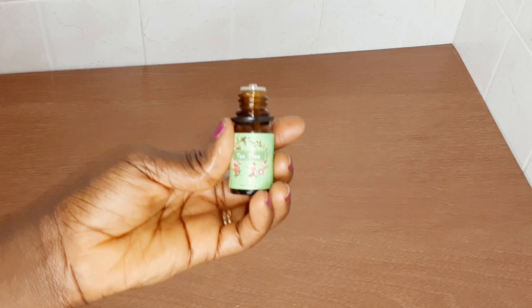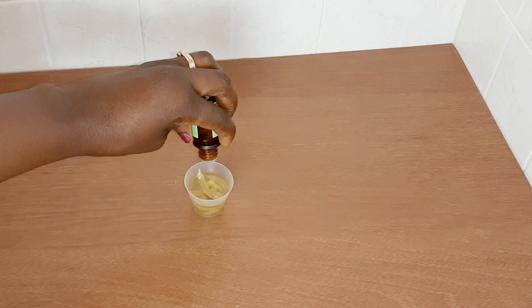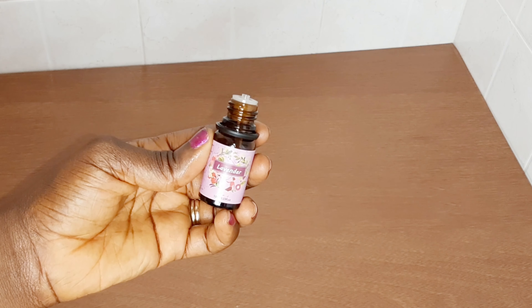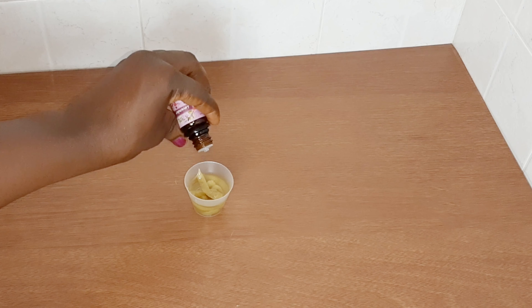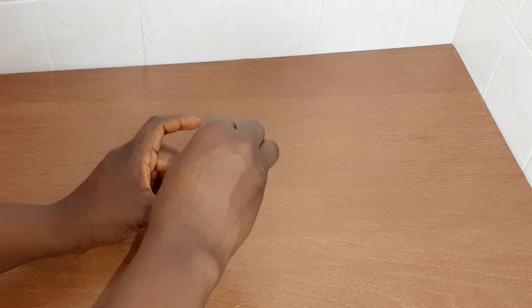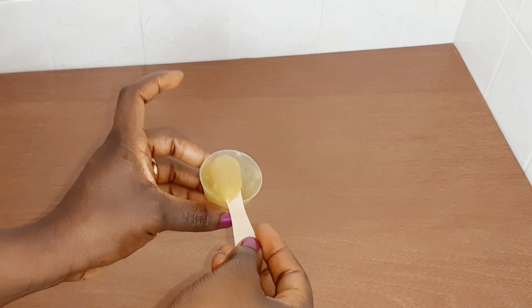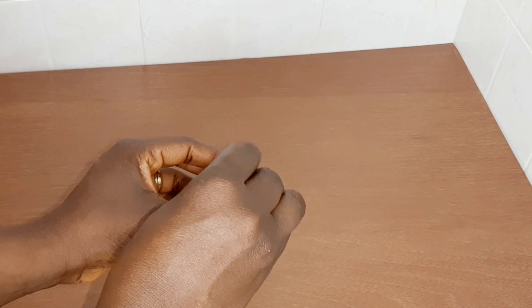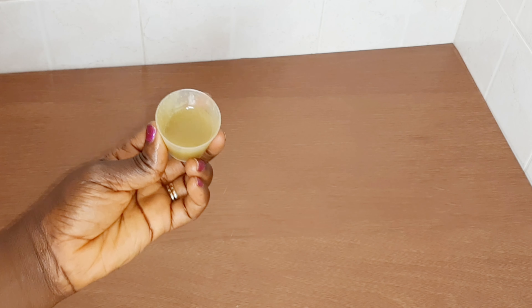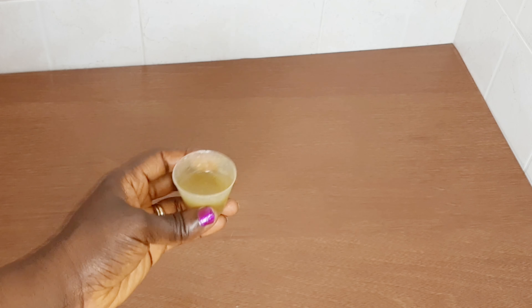After the castor oil, I will go in with my essential oils. If you don't have these oils you can skip this step. I'll go in with five drops of tea tree and lavender essential oils — you can use any one of your choice. Then I'm going to mix everything together into a smooth, consistent paste. My virgin hair fertilizer and castor oil mixture is ready.